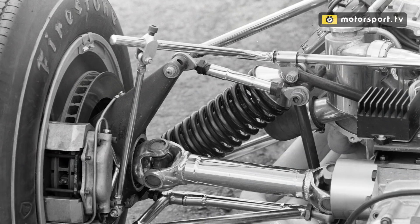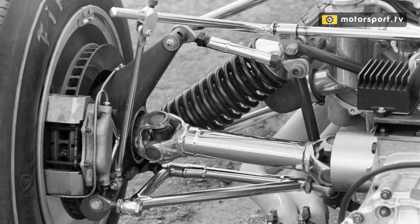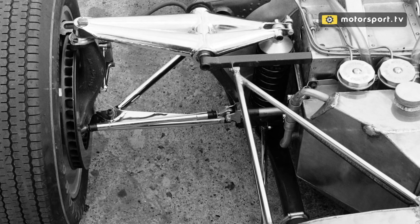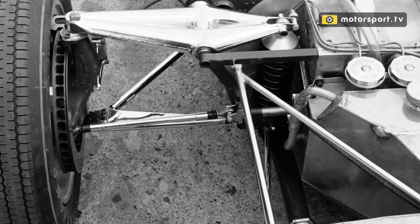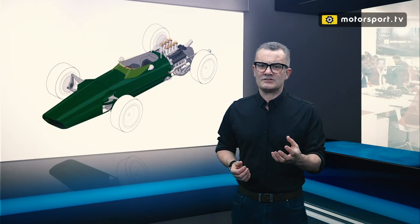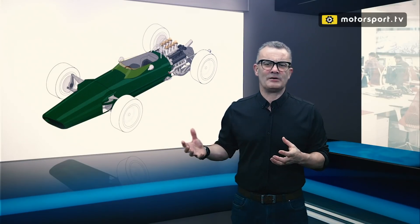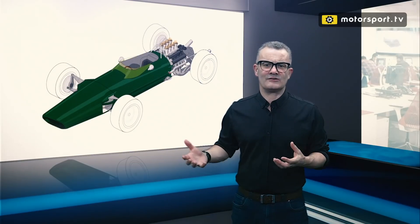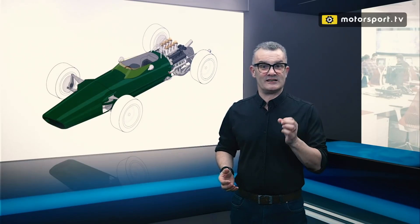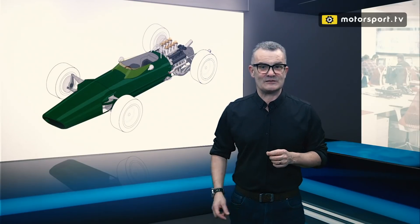At the front you had double wishbone suspension with upper rocker arms operating coil-over dampers — very conventional for the time. At the rear you have a multi-link setup, again with coil-over dampers directly connected to the upright. This was all very typical design for the time but very much Lotus design: everything pared down to the absolute minimum, no more components than are required, and everything — as we know with Lotus — built to last just as long as until the flag drops; after that everything started to break.